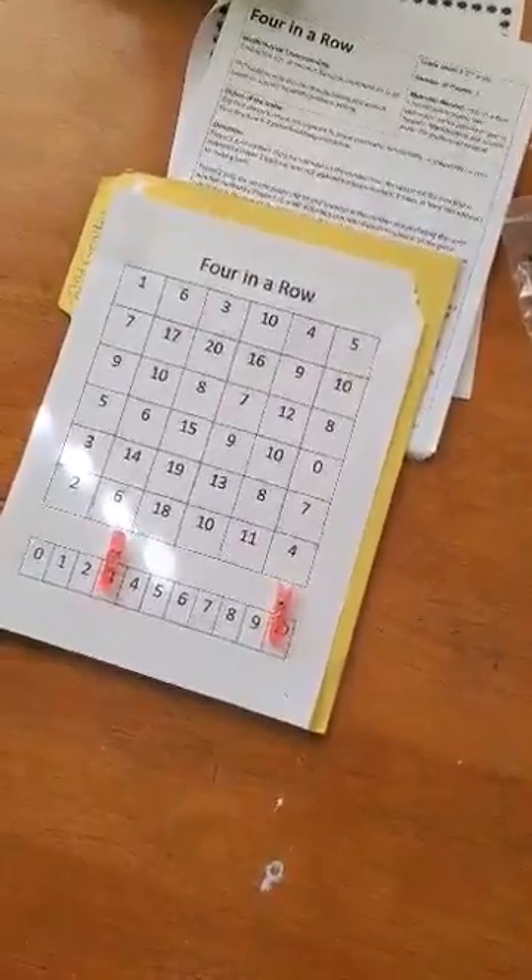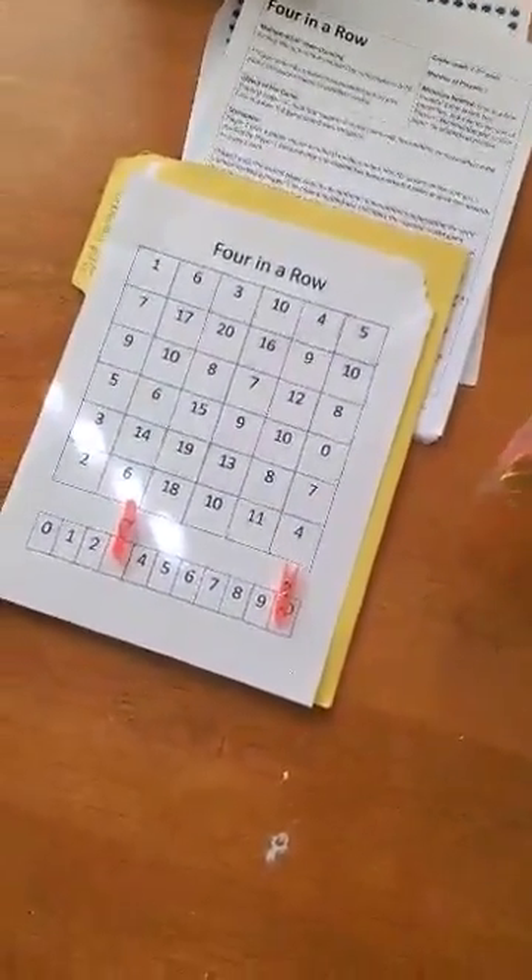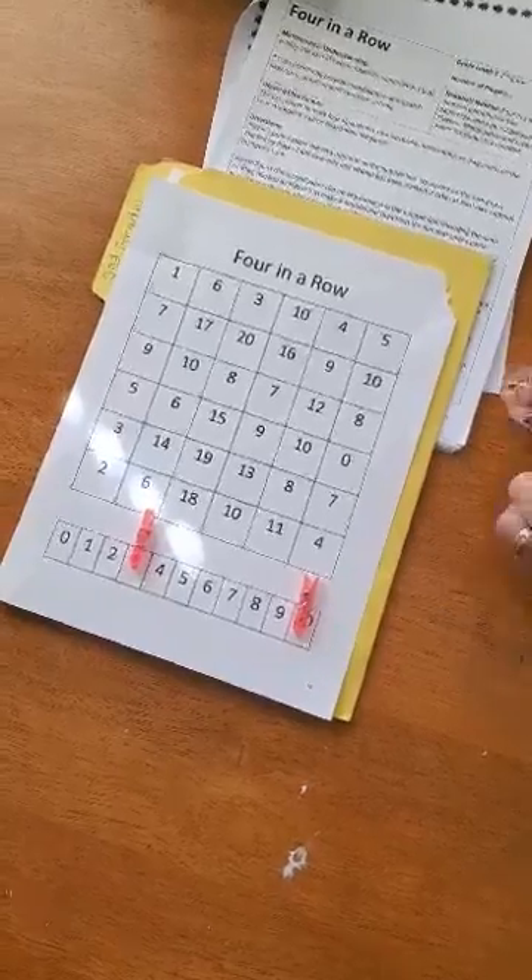So the add-ins are 10 and 3. If I add 10 plus 3, I get the sum 13.